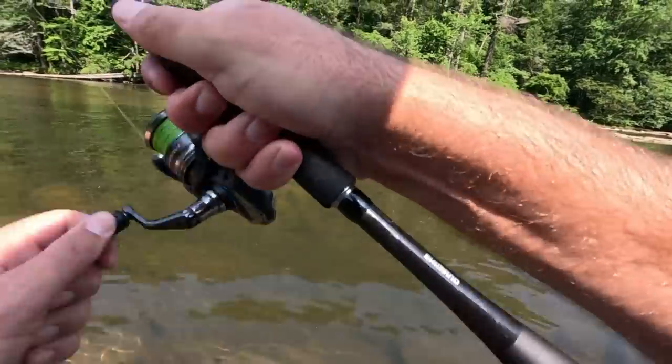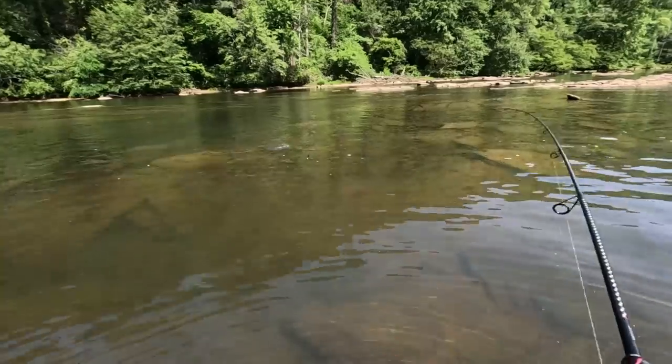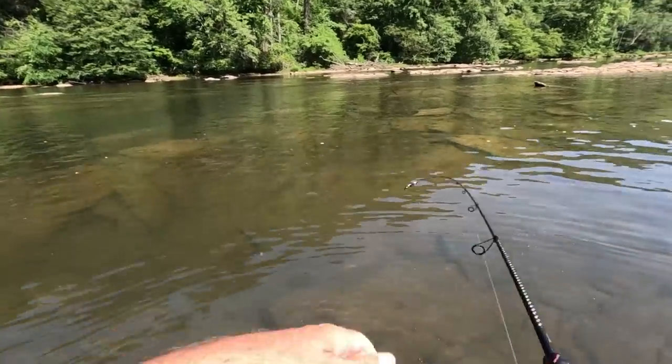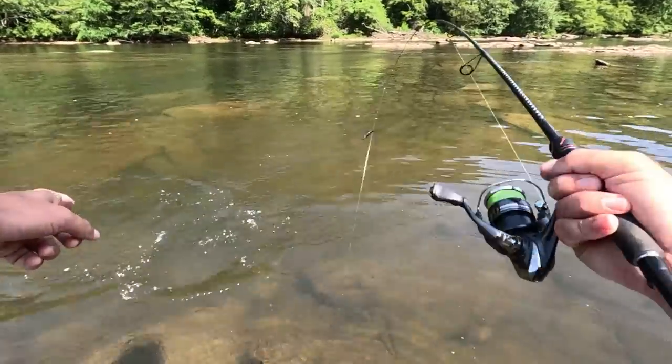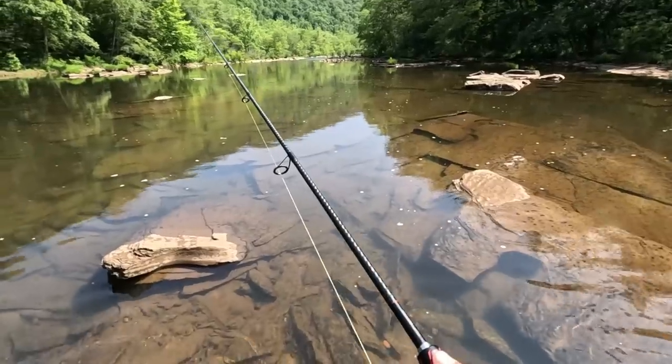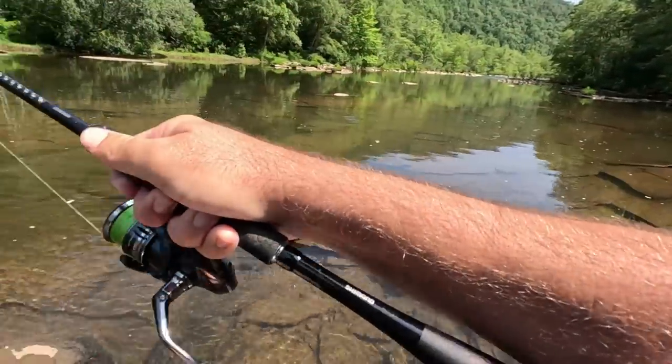Oh, there he is! Another one — oh wow, he's a little bigger! He ate that, dude! Oh my goodness. Look at that, look at that — there's one, two, three fish behind it. Oh, and he ate it! Got him. It's a solid smallie, I think.